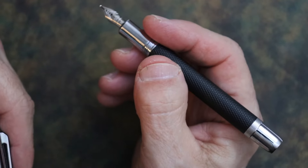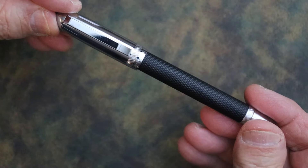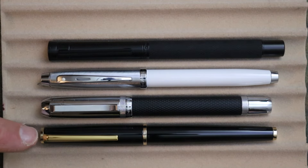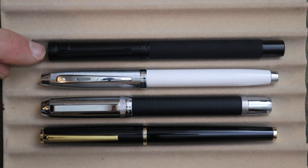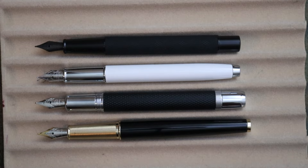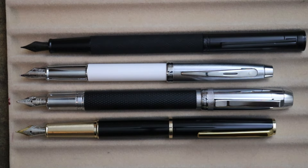For size comparisons, here we have the Jinhao 92, Jinhao 95, Schaefer 100, and the Hongdian 1861 Pro Black Forest — shown capped, uncapped, and posted.